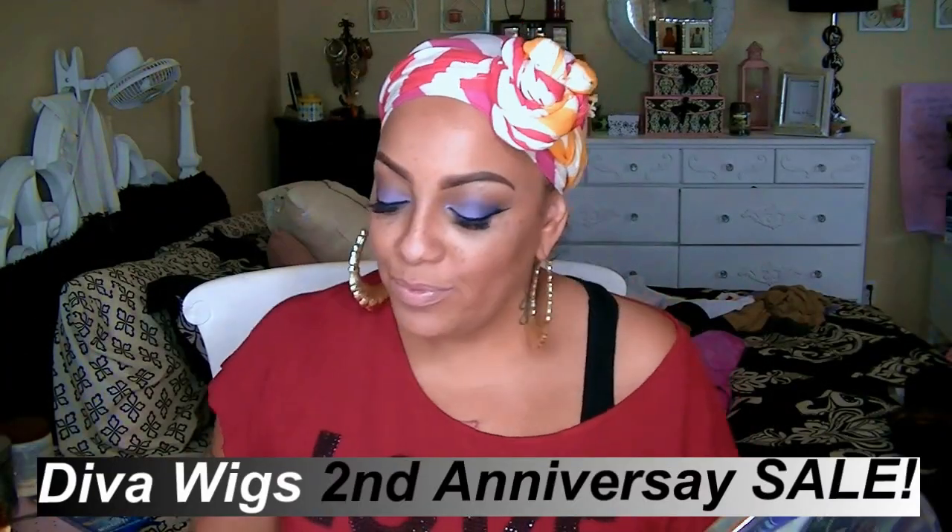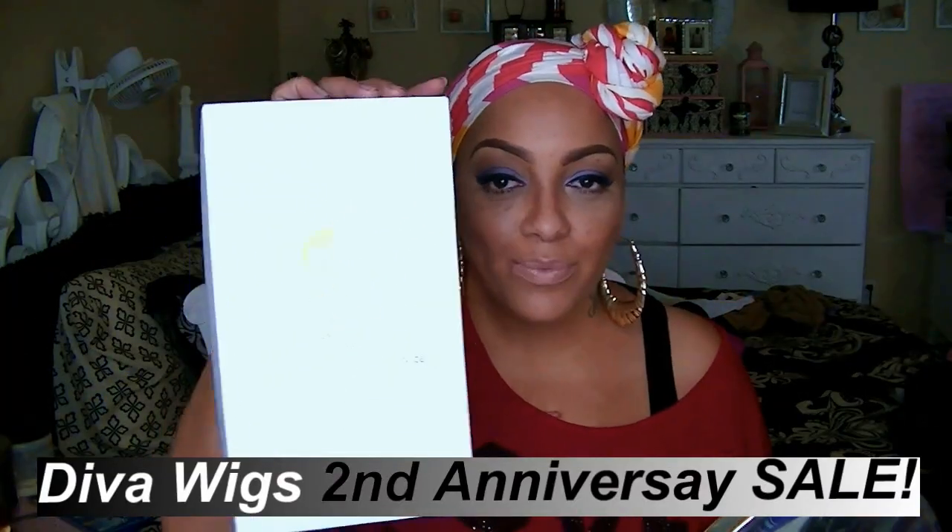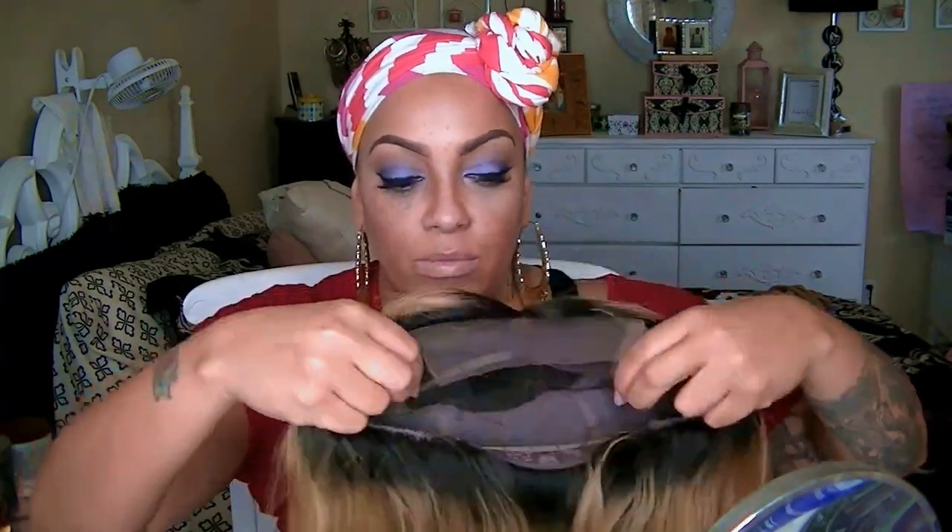Hey, so another video — this is going to be by divaswigs.com, where you can get your lace wig. I decided to do the Mariah Carey inspired glueless full lace wig. It does have dark roots, and the color is not the same as in the picture, although I did ask for that.